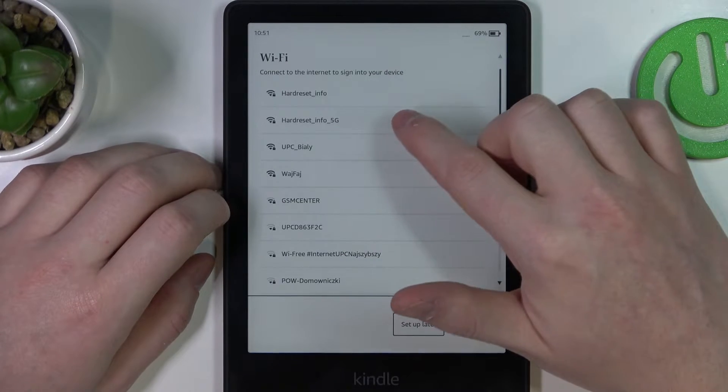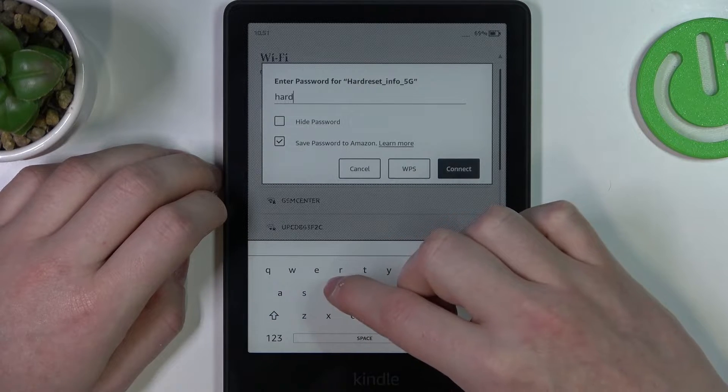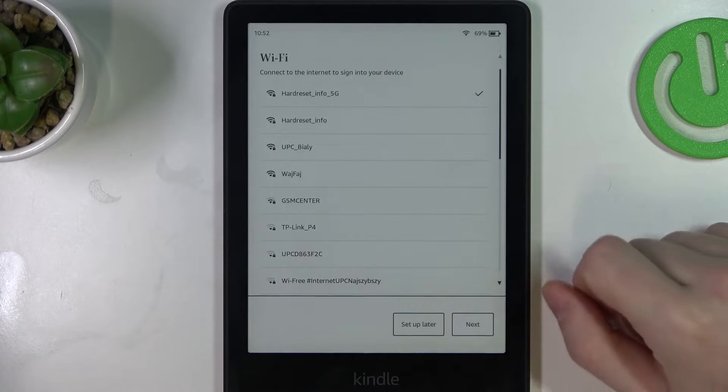Here you will need to connect to a Wi-Fi network. It seems that 5G is available, so we're going to try to connect to this type of network. Click on next.